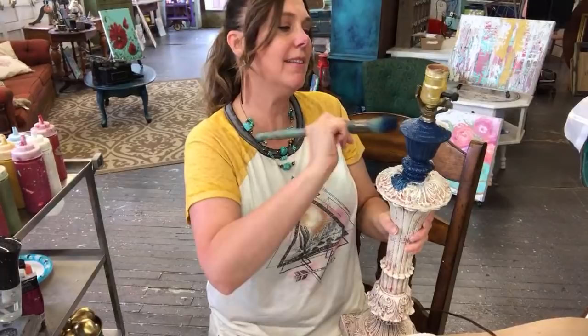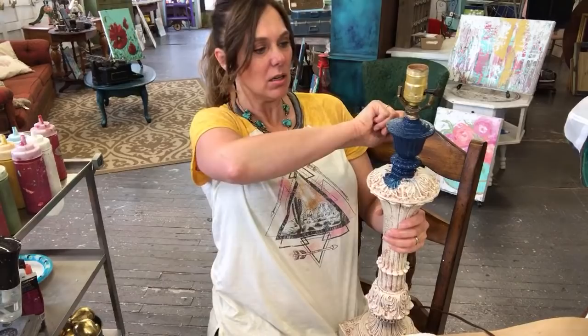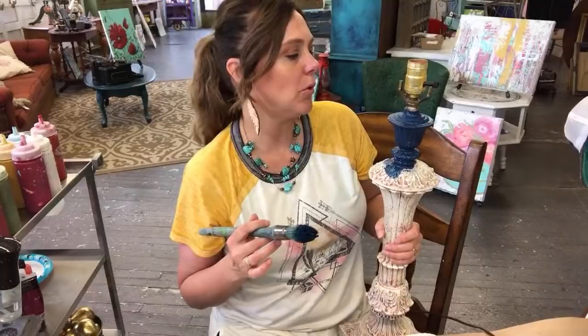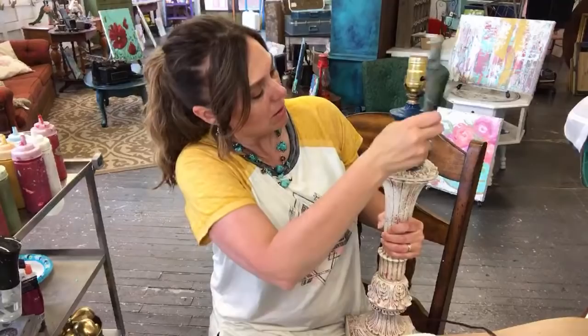Are there any questions? I'm going to do a glazing technique on the one I've already painted. This one with Hey Sailor — the navy blue — I think I'm going to do a white wax or maybe a light colored glaze on it. I haven't quite decided yet.